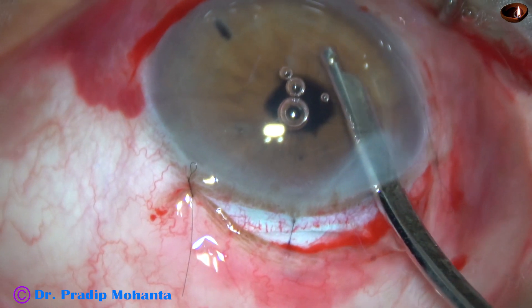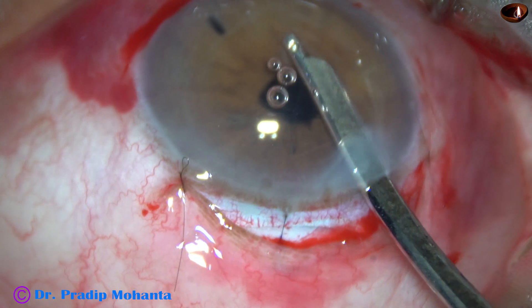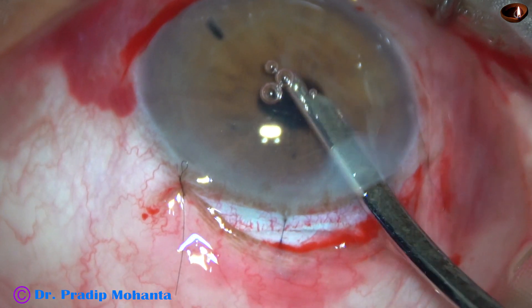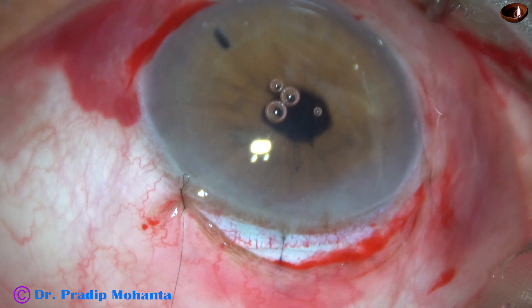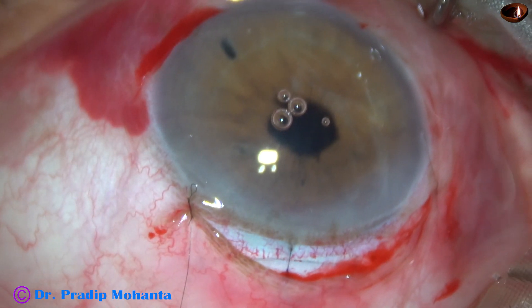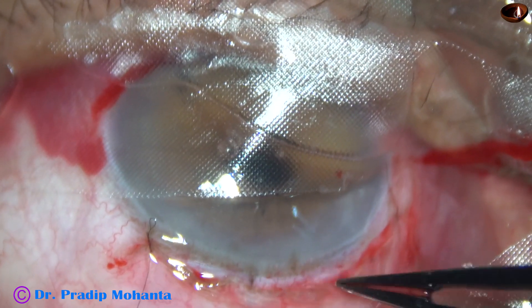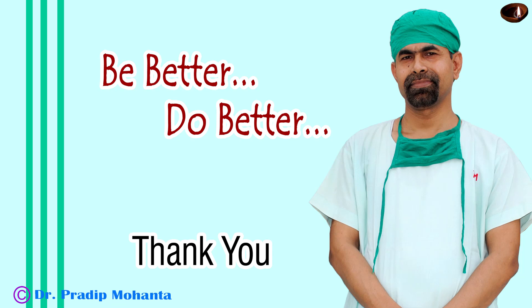And this is the final lavage of the anterior chamber. There is no vitreous disturbance. The anterior chamber is formed. And now the last step is injecting a bit of moxifloxacin. The anterior chamber is nicely formed. After removing the speculum, I advance the conjunctiva to the limbus and conclude the case. Thank you very much for your attention. Hope this video will help you in managing such cases.